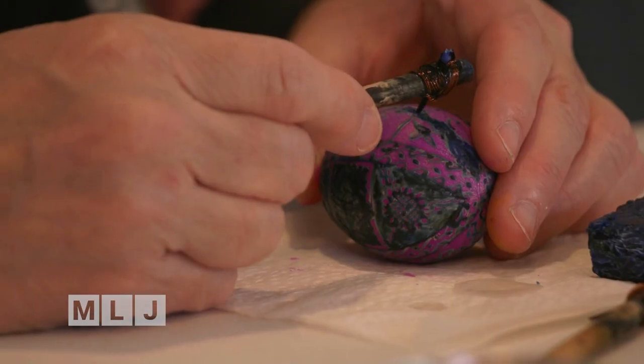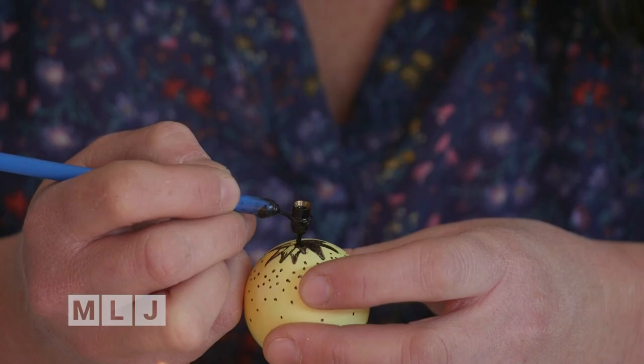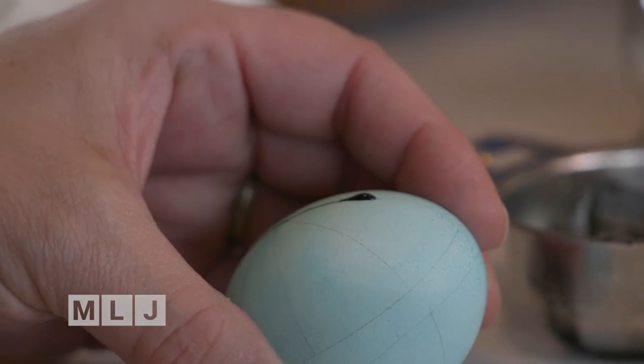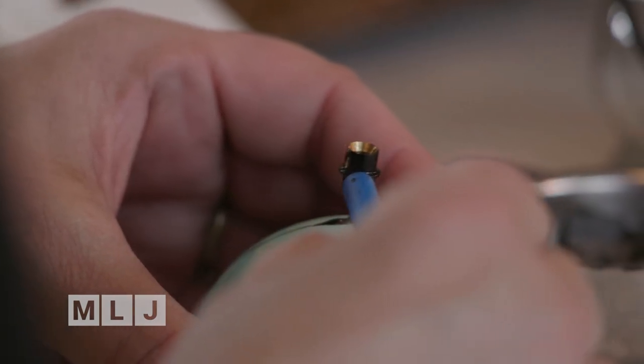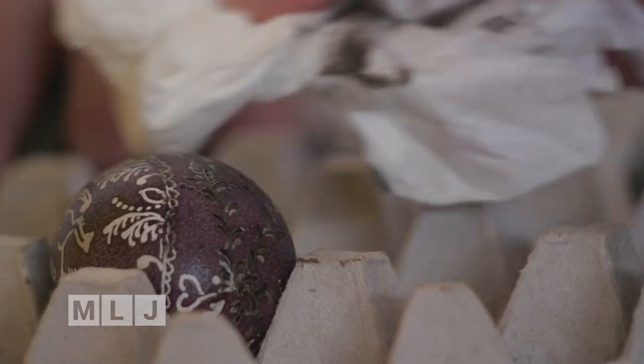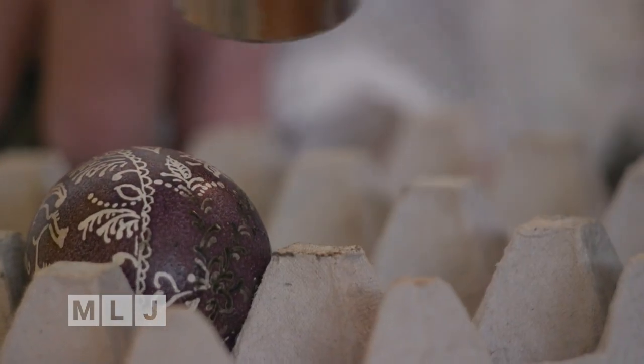The most fun part of teaching the classes is the reveal. Because a lot of times people can't quite wrap their head around what's going on — the wax is covering the color and they can't see it, so they don't quite get it. But once you're melting that wax and wiping it off, it's like an aha moment. It's really the magical part of it, when you get that reveal.